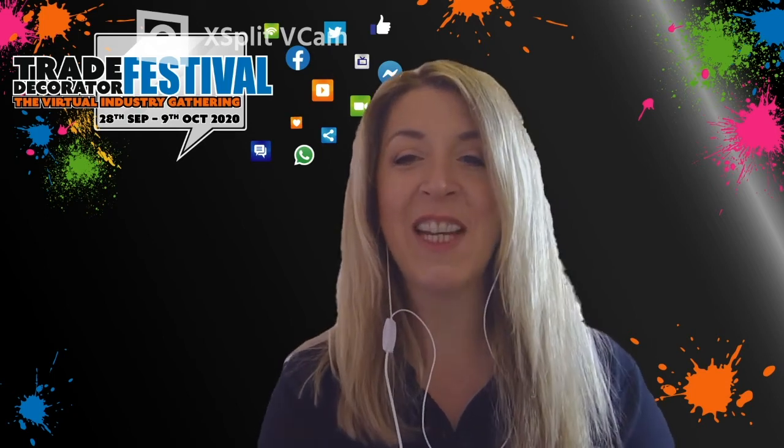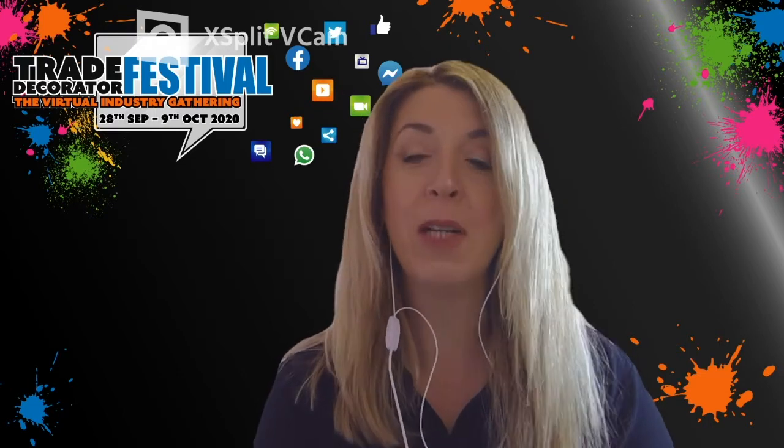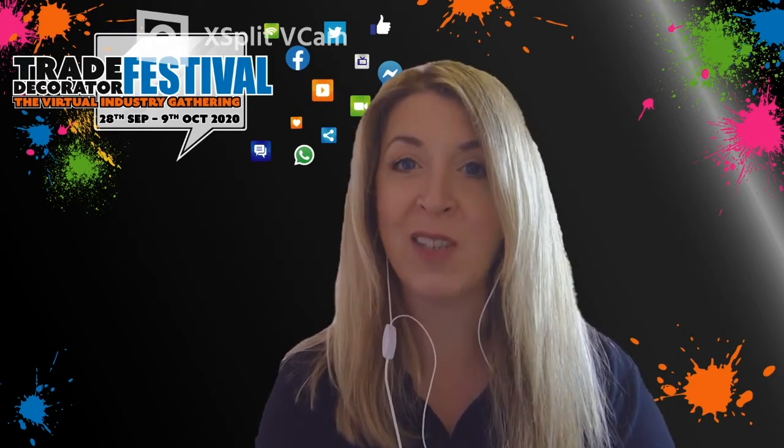Good morning. We're live on the Trade Decorator Festival. Thank you for joining me. This morning we're going to be joined by Richard Jones from Flex for a live Q&A.